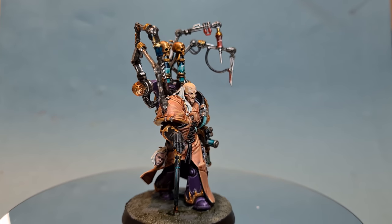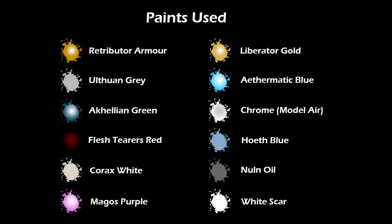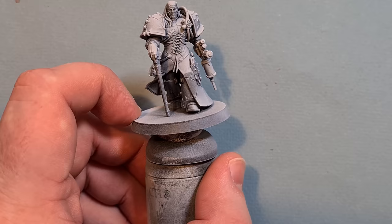In this video, I'm going to show you how to paint the Clone Lord, Fabius Bile — or as I like to call him with his little pimp stick, Fabulous Bill.